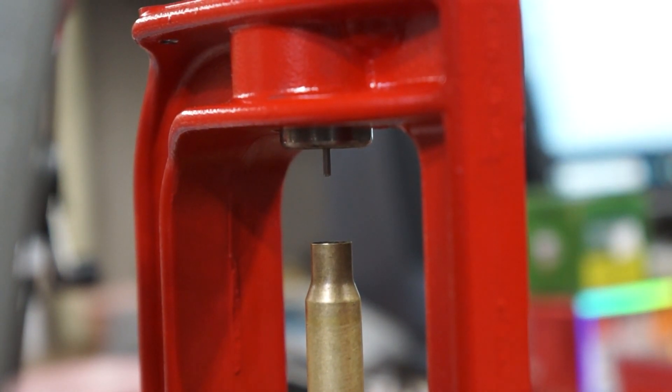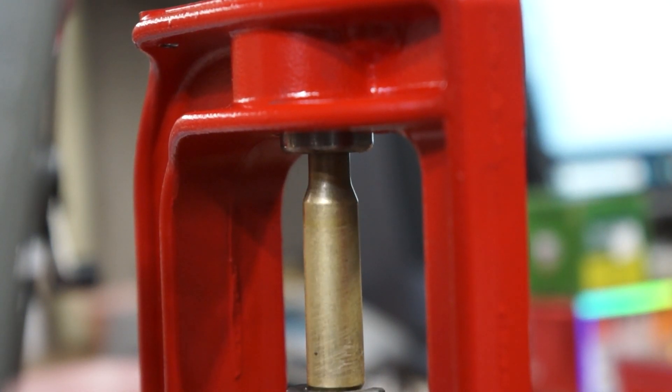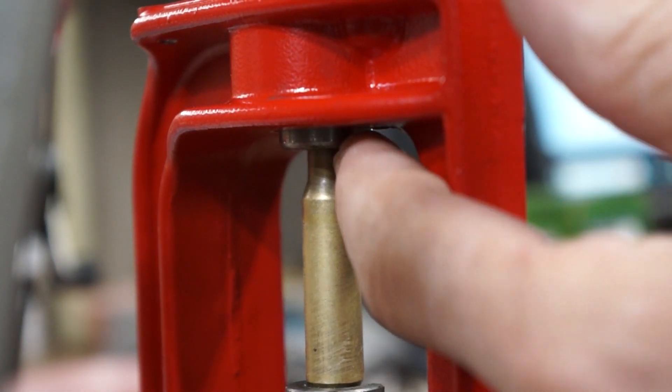Whenever you're reloading, there is a way that you can prevent this from happening. I didn't have this particular tool when I first started resizing these — I bought it afterwards.